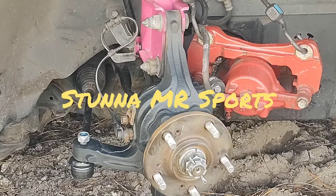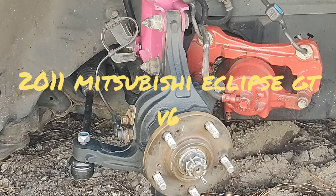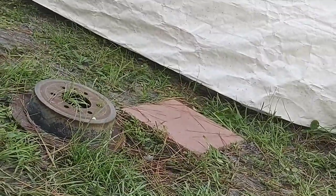Welcome back to the channel, it's Stunner MR Sports. Today we're working on the 2011 Mitsubishi Eclipse GT V6. This is the fourth generation and the last year they did the coupe version. What we're doing today is changing out the ball joints. Here's a look at the tools we'll be needing to get that done.